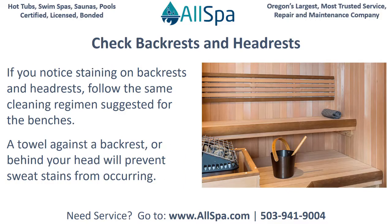Check backrests and headrests. If you notice staining on backrests and headrests, follow the same cleaning regimen suggested for the benches. A towel against a backrest or behind your head will prevent sweat stains from occurring.